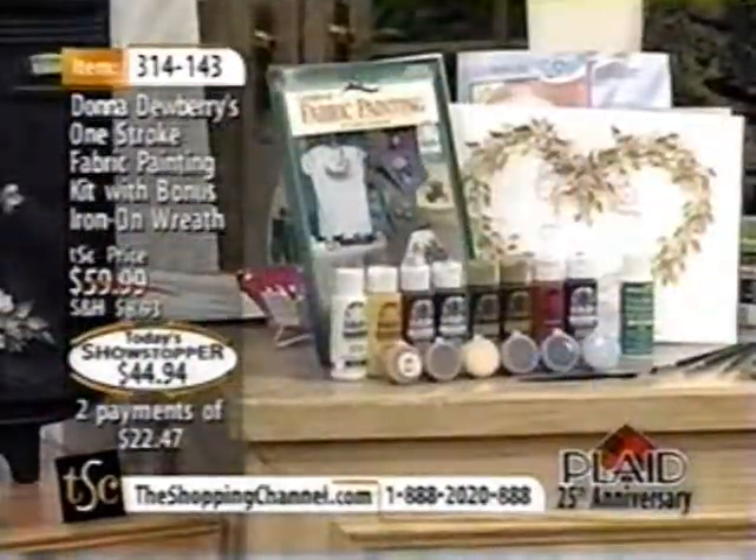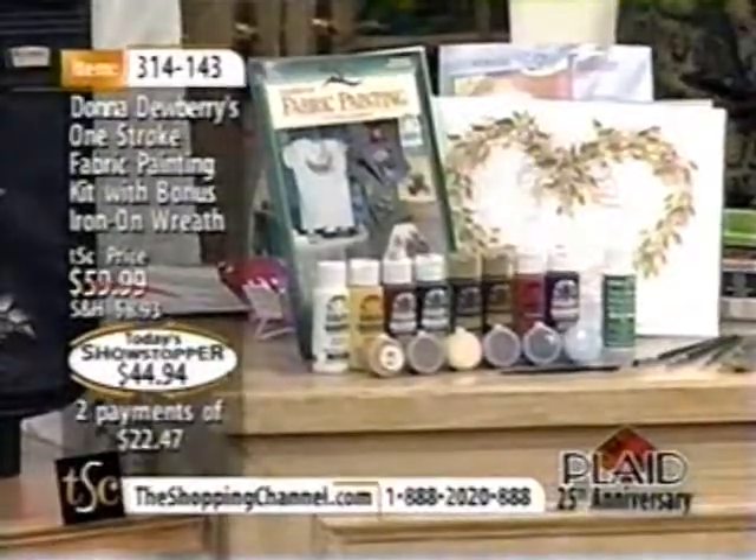Even if this is the first time you've ever tried painting. If you are somebody who isn't artistically inclined, you don't have to take years to learn how to do all this fabulous painting. In this kit, we can paint on fabric as well as other mediums — home décor, walls, accessories, clothing. It's a fun little gift to give away too.